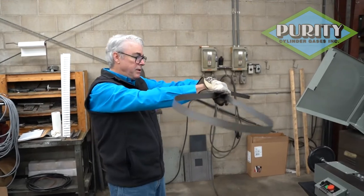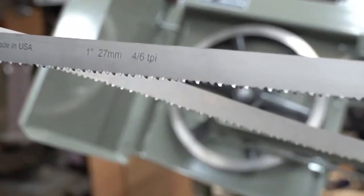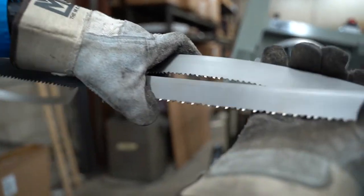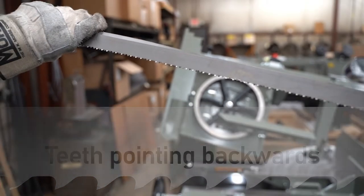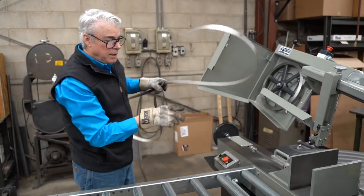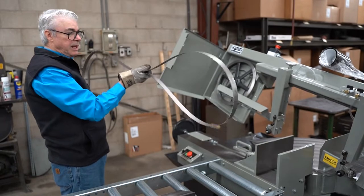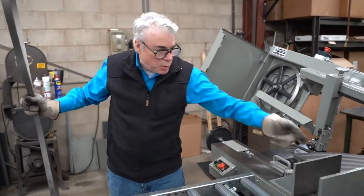Now we're going to check to make sure that the teeth are going toward the motor end of the saw. It may have come out of the box with the teeth pointing in the wrong direction — they don't cut very well on the back edge. Flip the blade inside out, and never assume it's going in the right direction. The teeth should point toward the stationary vise jaw. When this saw gets wired up for the first time — a three-phase saw — you have to make sure the phase has the motor going in the right direction so the blade is pulled into the drive wheel.